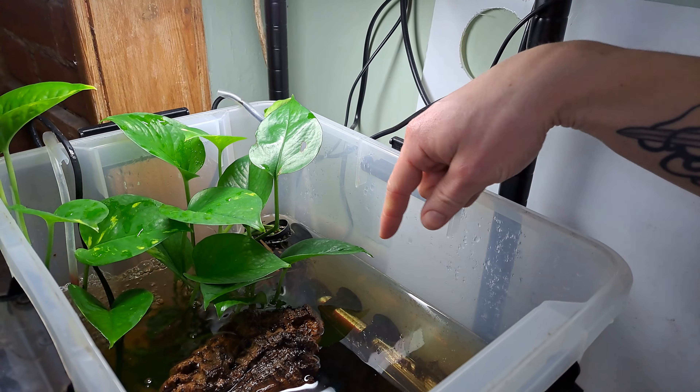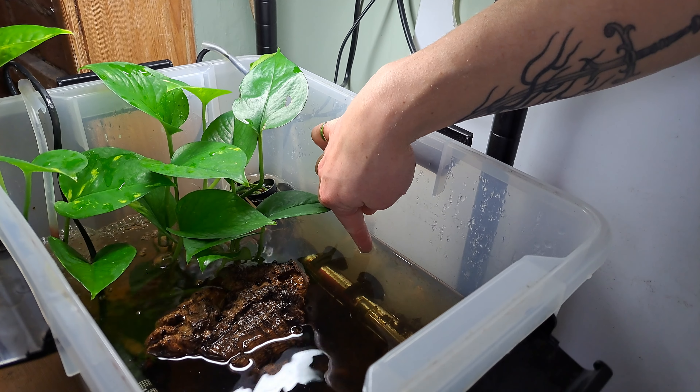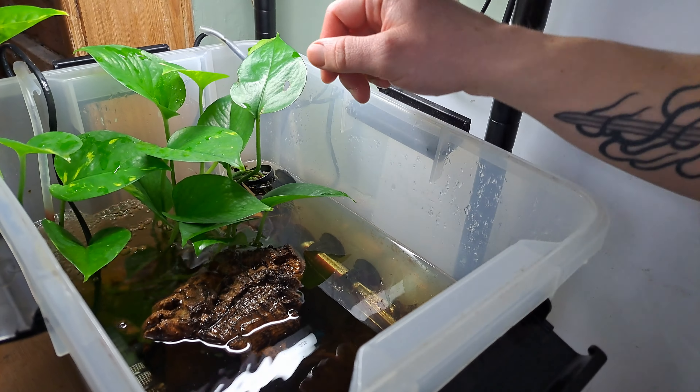If you get a closer look in here, we've got a water heater down at the bottom here which is submerged, and it's set to 25 degrees Celsius, so it will switch on and off to maintain the water temperature at 25 degrees Celsius.